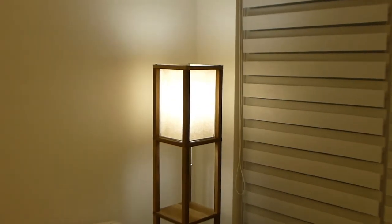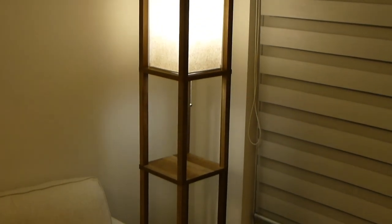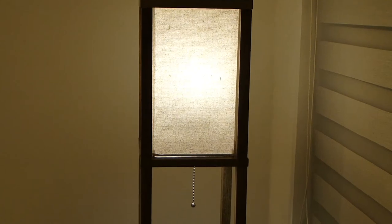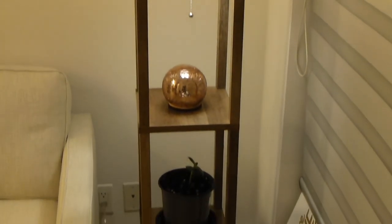And that's it! Look at that lamp shelf — it is a beauty. As always guys, thanks so much for watching. If this video was helpful make sure to hit that subscribe button and stay tuned to Average Guy DIY.